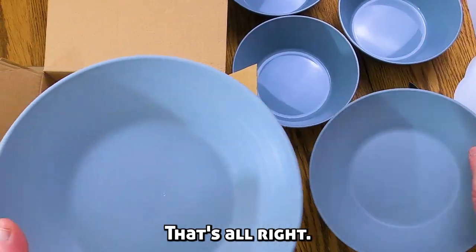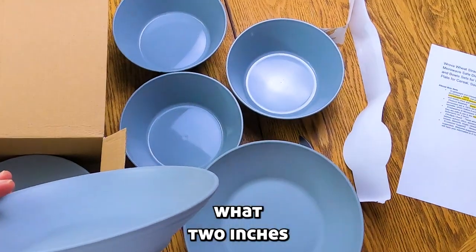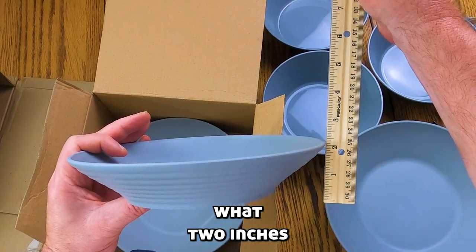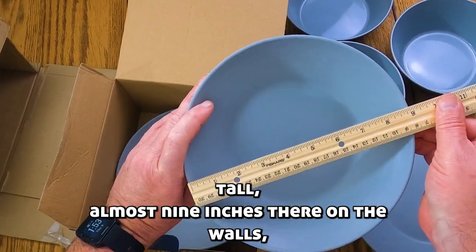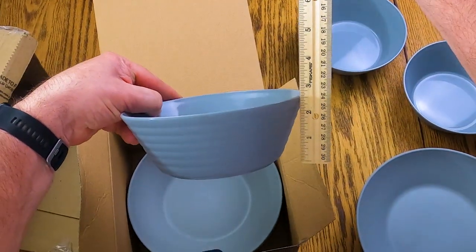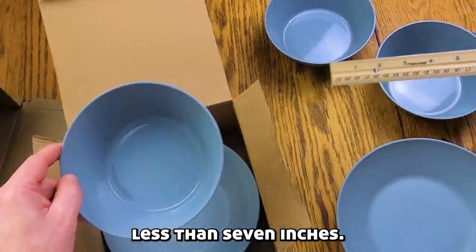They're a little dirty, but that's alright. They're nice. They got about two inches tall, almost nine inches there in the bowls. Two and a half inches tall, a little less than seven inches.